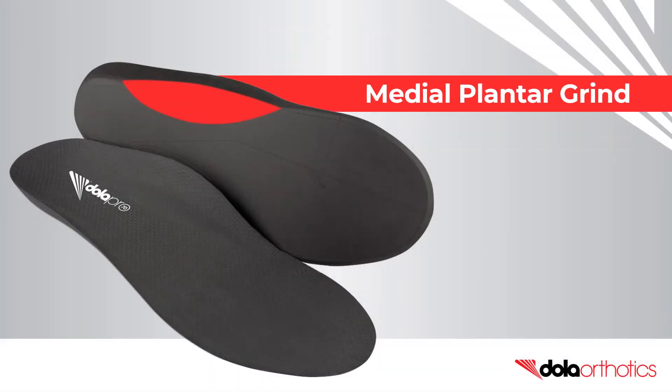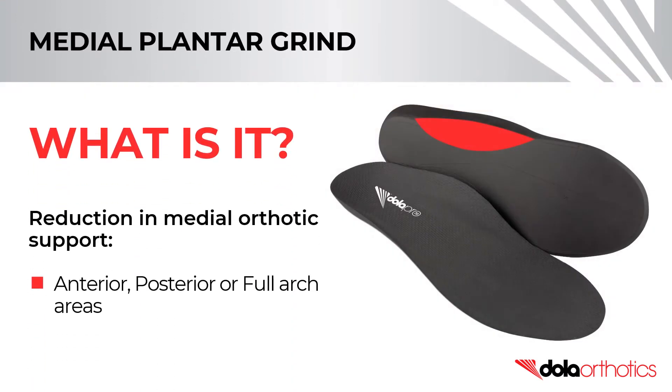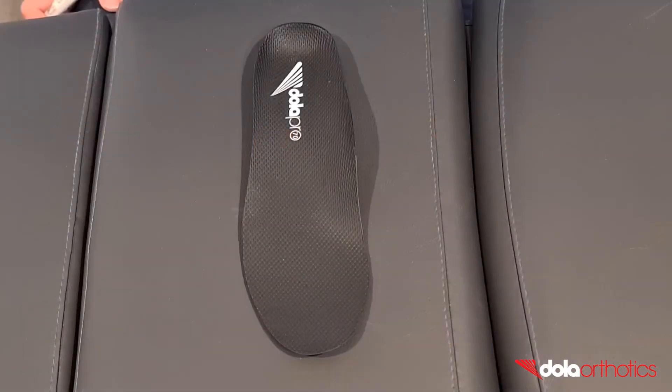How to customise your DollarPro with a medial planter grind. A medial planter grind is the reduction in medial orthotic support and can be applied to the anterior, posterior or full arch areas. In this video we will show you how to complete a mild medial planter grind of the full arch in clinic.